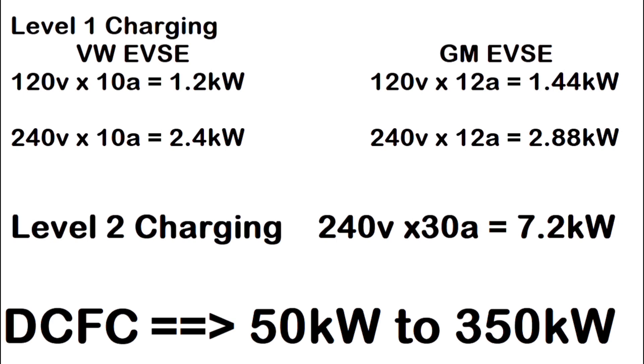Some people it will work for — those who put maybe 10 miles a day on their car. I'm kind of in that group, but I've got a couple of electrical tricks that help me get by. With the GM EVSEs at 120 volts and 12 amps, you get 1.44 kilowatts — a little bit faster, still in the high-50-hour range from a completely dead ID.4 battery.